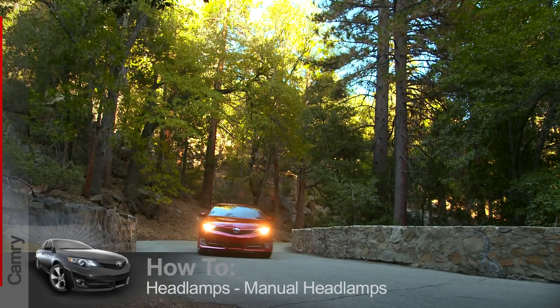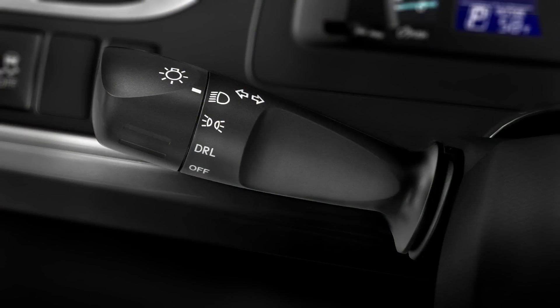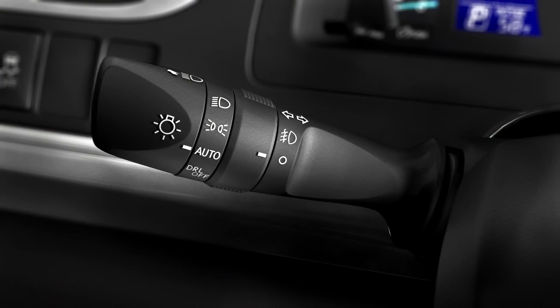You may have either of two different headlamp systems on your Camry. One is manual, and the other is automatic. In both cases, the controls are on the turn indicator stalk.